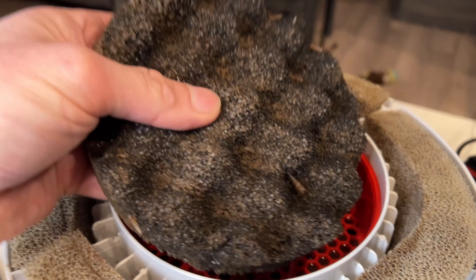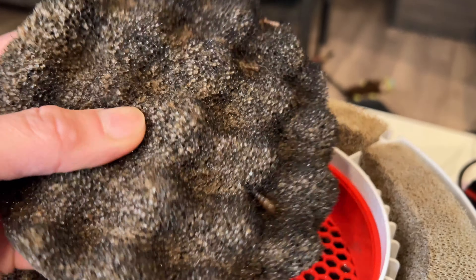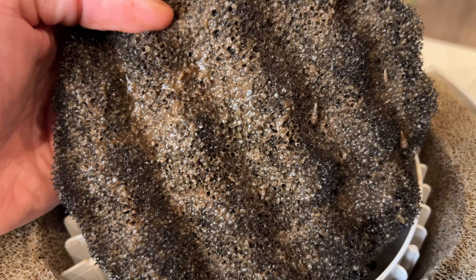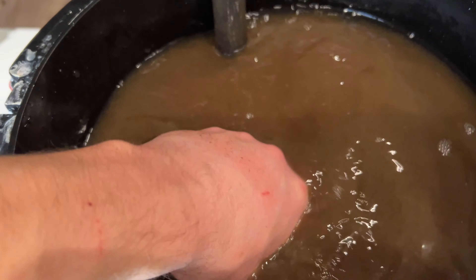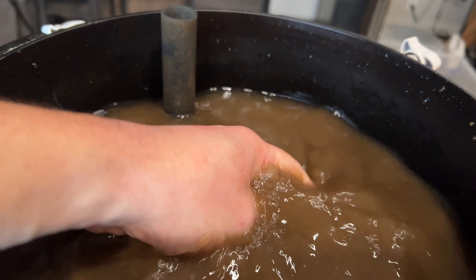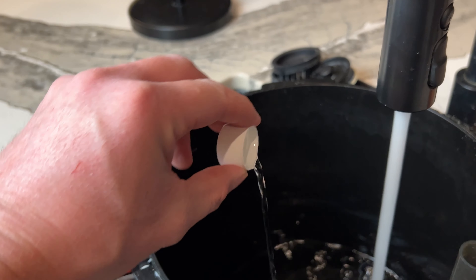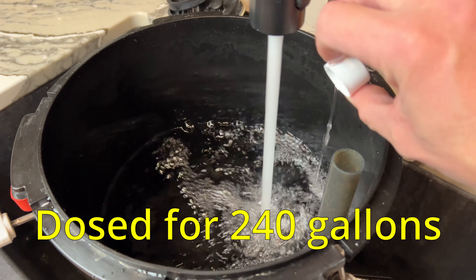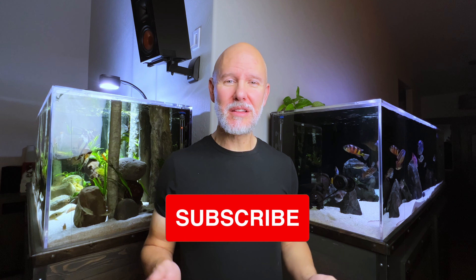I still needed to take a look inside my canister. Would you look at this filth — it had even been sucking up some of my trumpet snails from the sand. All the sponges were really clogged up with gunk. That can be helpful to the health of your tank, but not when the sponges are completely clogged and water can't get through. A clogged canister filter can definitely cause micro bubbles, and so can cramming too much media in there. I cleaned it all out, added some Prime to dechlorinate and some Stability bacteria-in-a-bottle, hooked it back up — and after it settled down, no more micro bubbles!